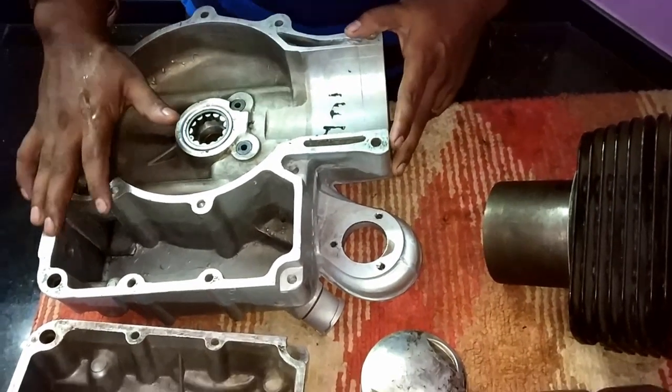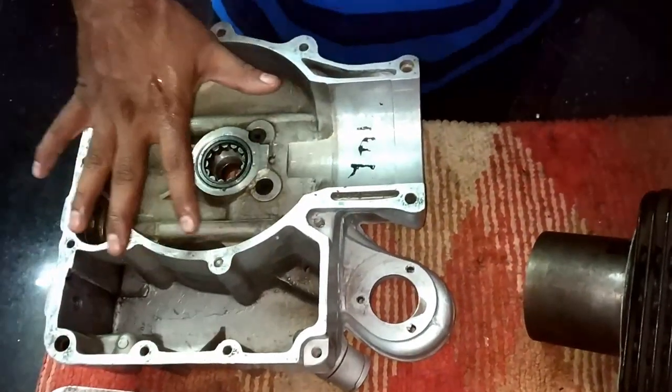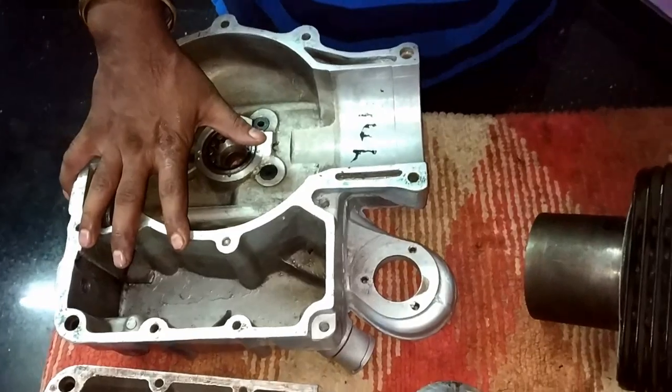In this video I am going to show the working model of a bike engine. Here it is — a Royal Enfield old bullet engine.